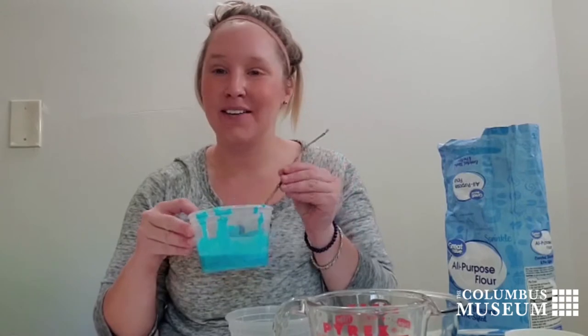Hi there, I'm Kenan Ducey, the Community Outreach Coordinator at the Columbus Museum, and today I'm going to show you how you can make some of your own paint at home with just a few materials.